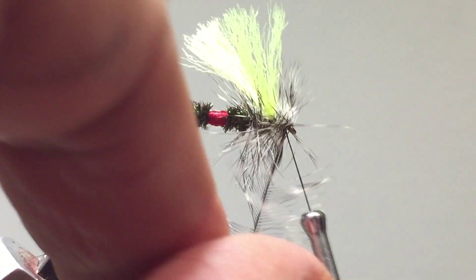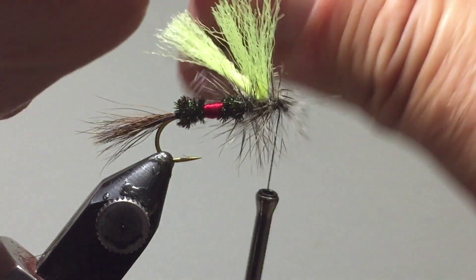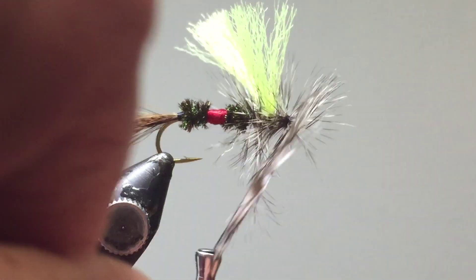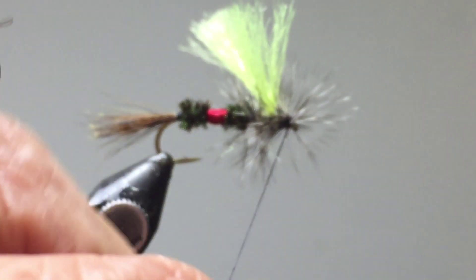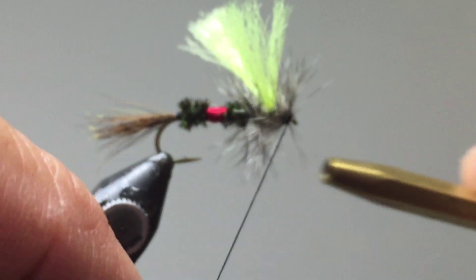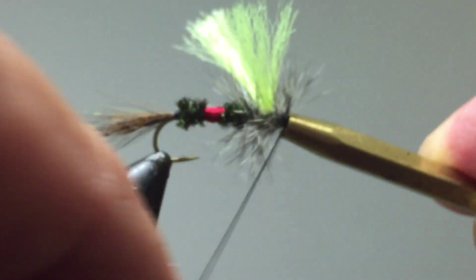Palmer this feather in front as well — this will give us the nice bushy look and buoyancy when the fly floats. Stroke the fibers back as you go forward to build up a fuzzy head that will support the body weight on the little fibers. Note that this fly has a tendency to wrap close to the eye of the hook, so we'll need a slightly different finishing tool. First, tie off the fly and remove the butt section of the feather.